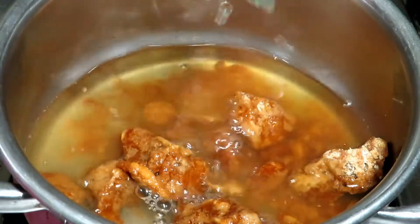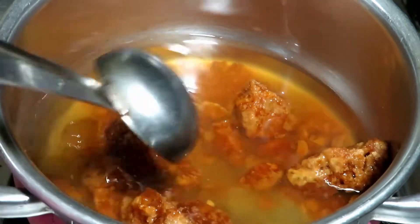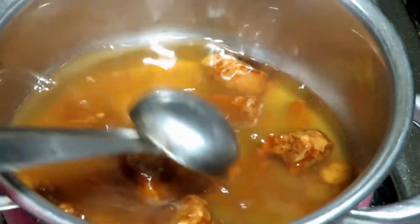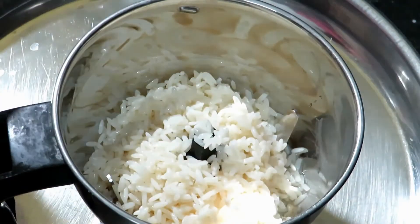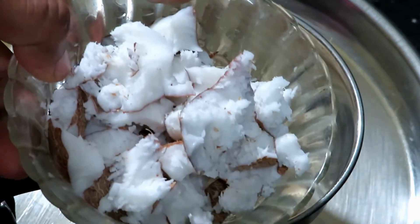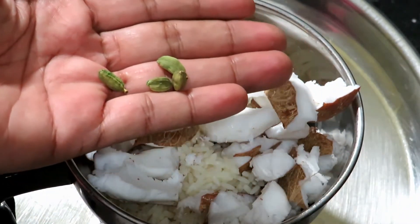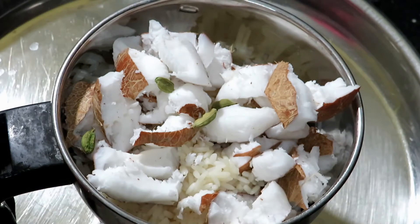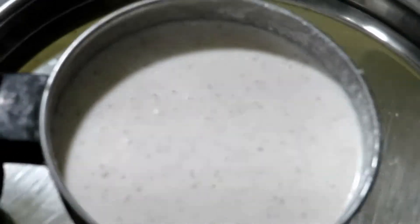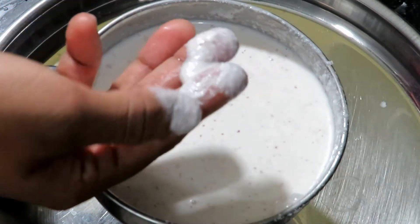1 cup, 1 cup. 2 cups. Then we put 1 cup and add 1 cup. Add 1 cup and add 1 cup.